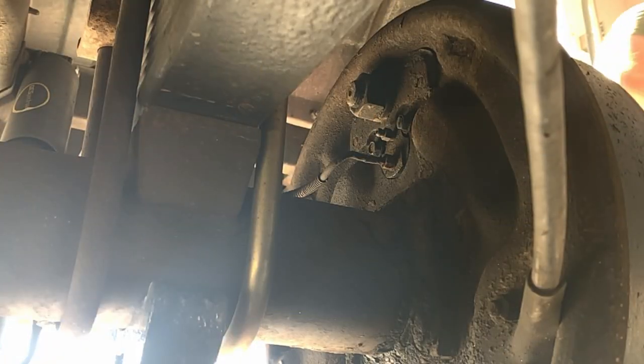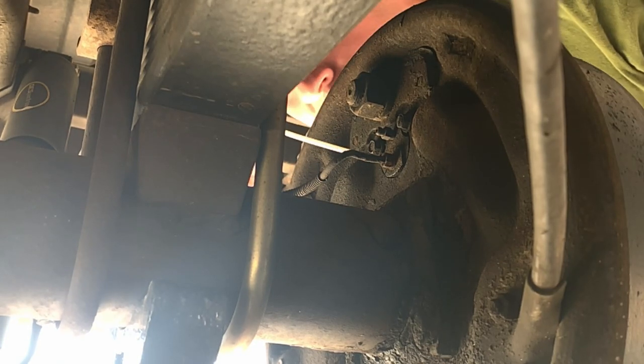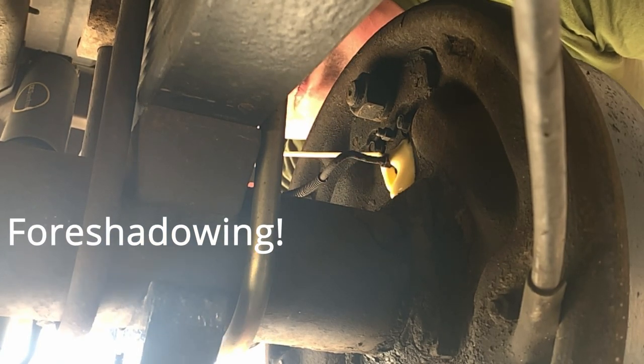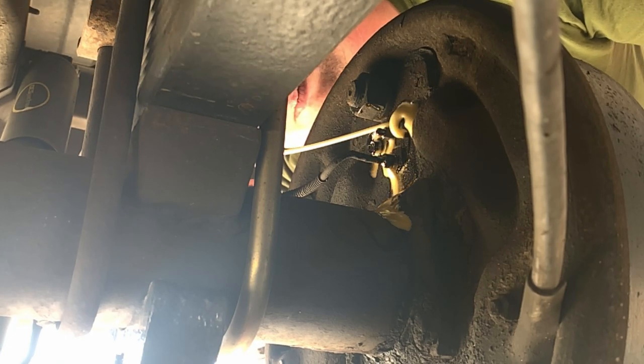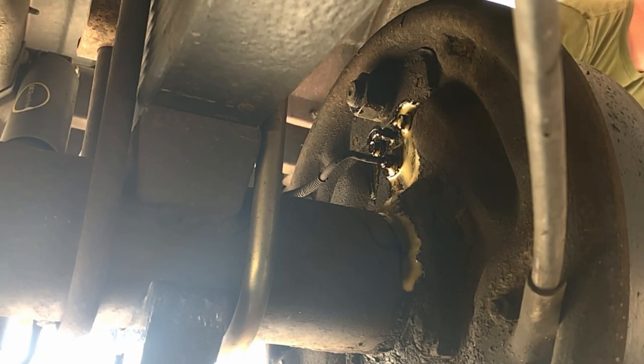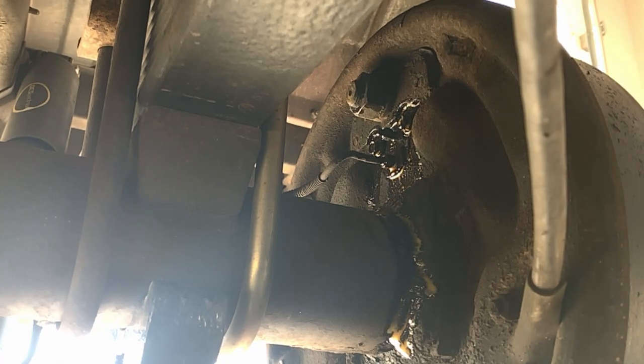The bolts that hold the wheel cylinder as well as the nut that holds the brake line are notoriously prone to fail, so it's always a good idea to soak them in penetrating oil before you attempt to break them free in order to reduce the risk of failure and needing to extract any of those fasteners.